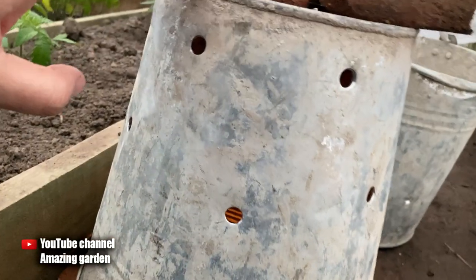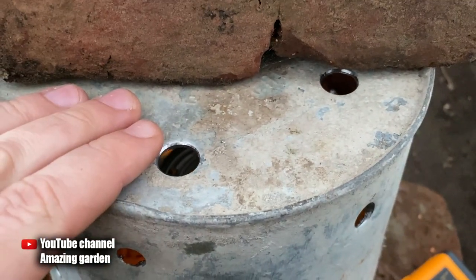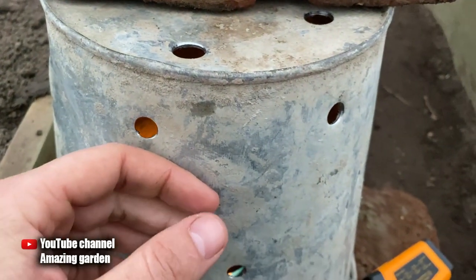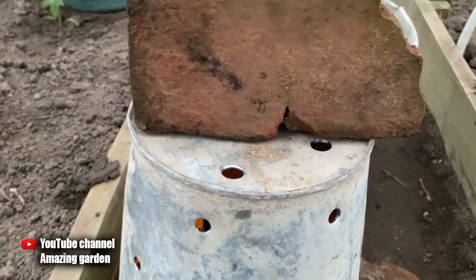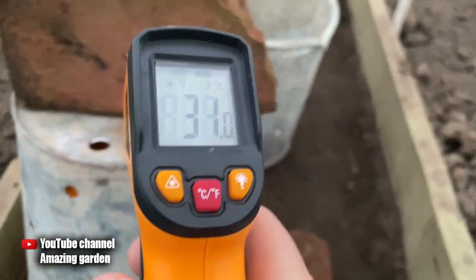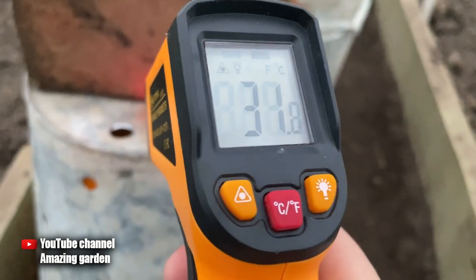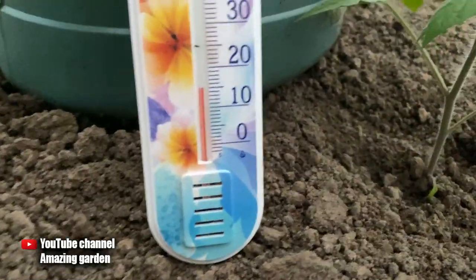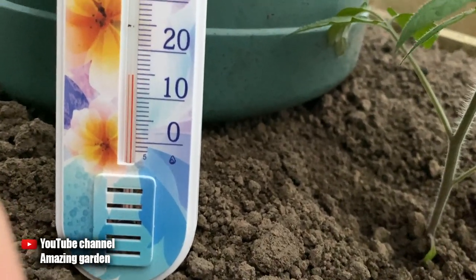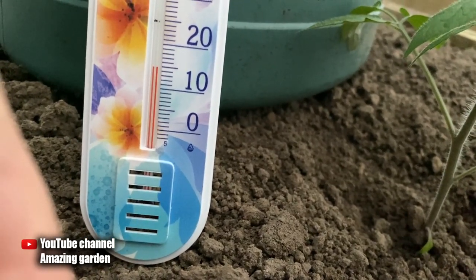I put an old bucket on top of the heater, in which I pre-drilled holes, and placed a brick on top so that the fabric does not come into contact with the bucket and does not burn — and the brick will also heat up and give off heat. Measuring the temperature on the surface of the bucket shows 30 to 34 degrees Celsius, or 87 to 94 degrees Fahrenheit. After 30 minutes, the temperature under the fabric is 16 degrees Celsius — 61 Fahrenheit — which is 4 degrees more than in the greenhouse itself, meaning the plants will not suffer from frost.